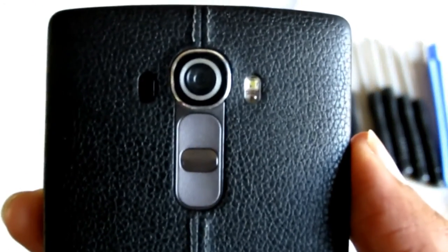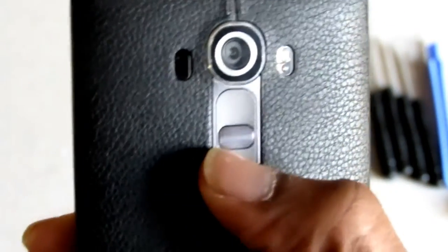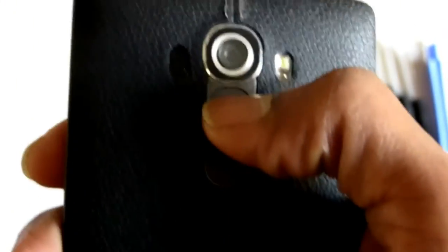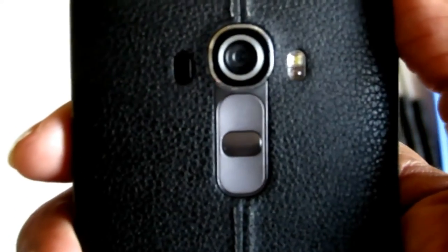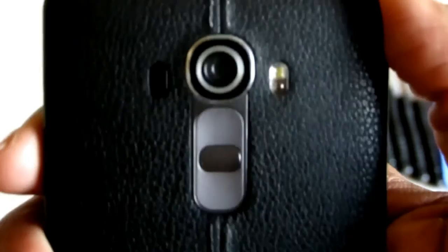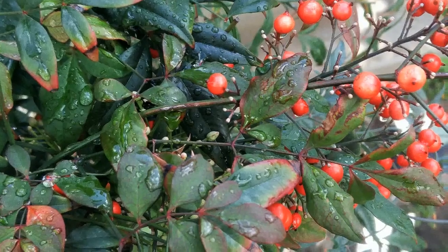Everything fits perfect. Flawless fit. The rocker button works — still moves up and down. Flawless. Power it on and go take some pictures.